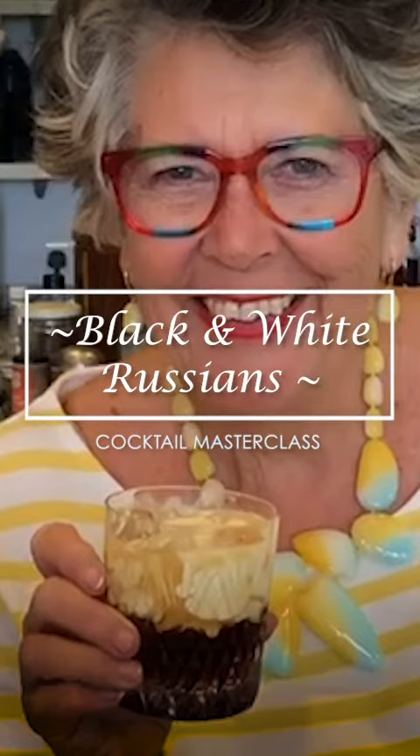This is a really good cocktail. It's coffee and vodka basically.